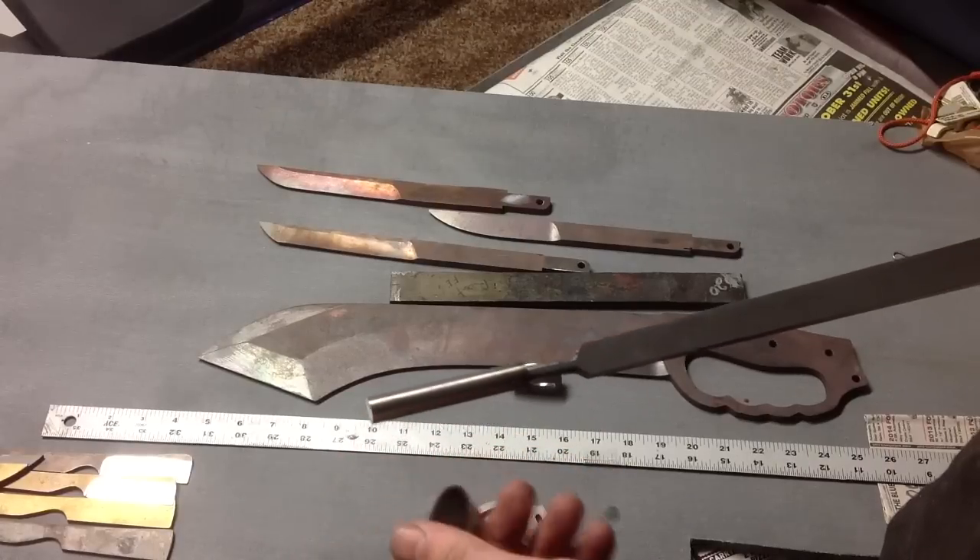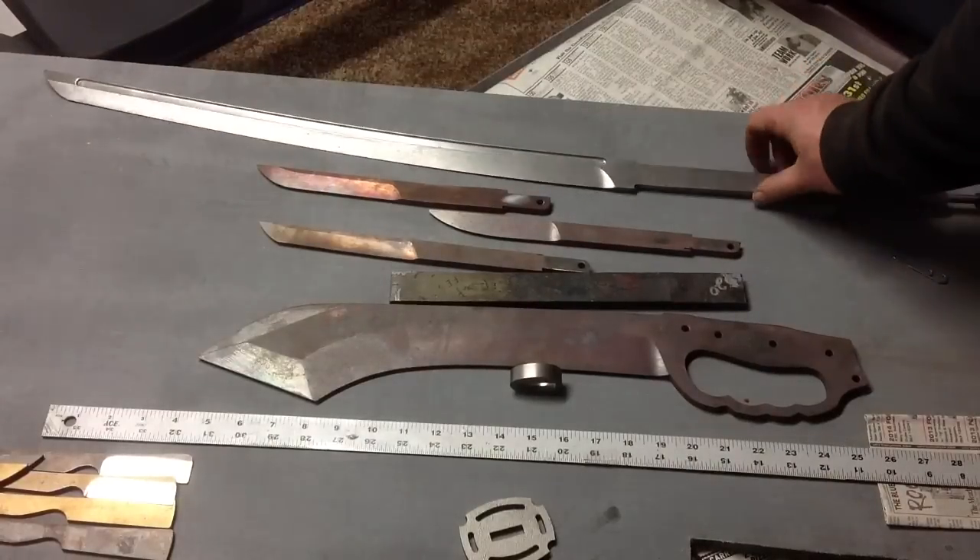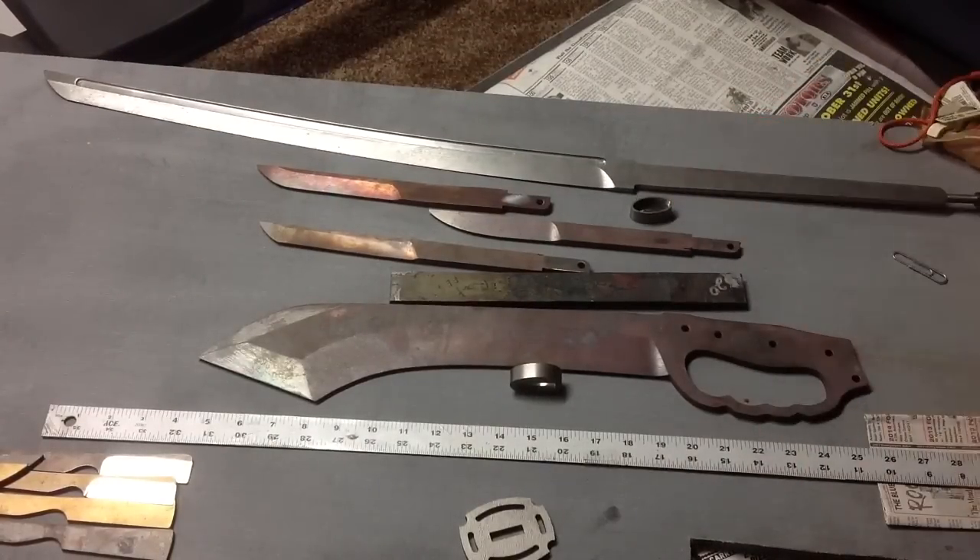So those are some different projects in the works, among many others that aren't on camera right now. Thanks for watching — hopefully this answered some questions. A couple of people were asking about different pieces they'd seen in other videos in the background or on the table.